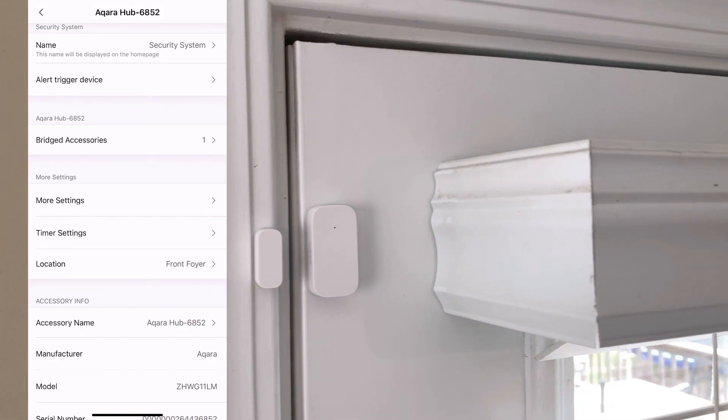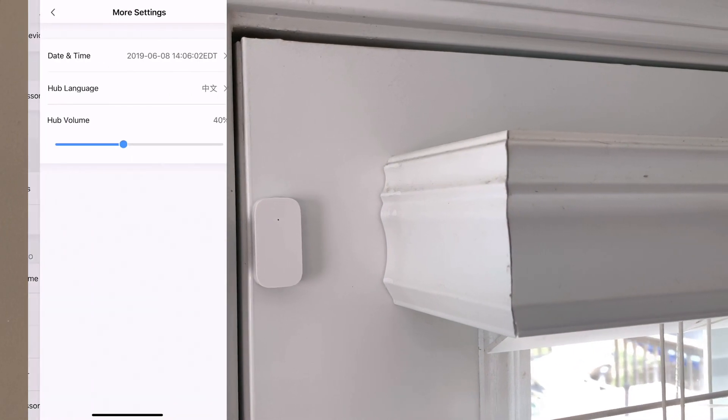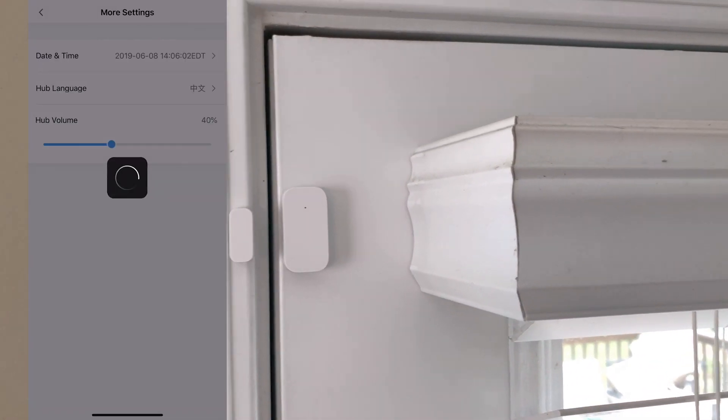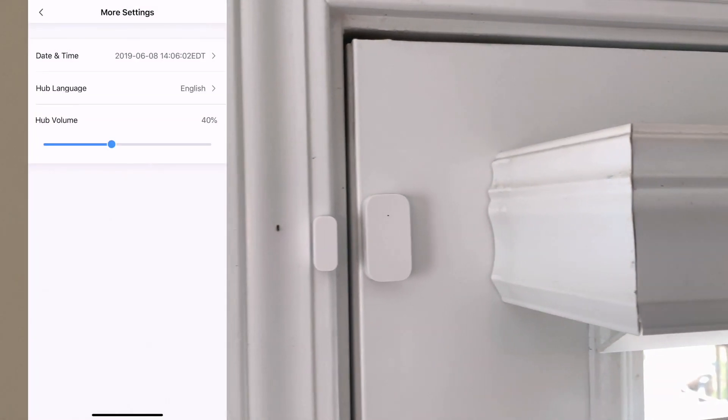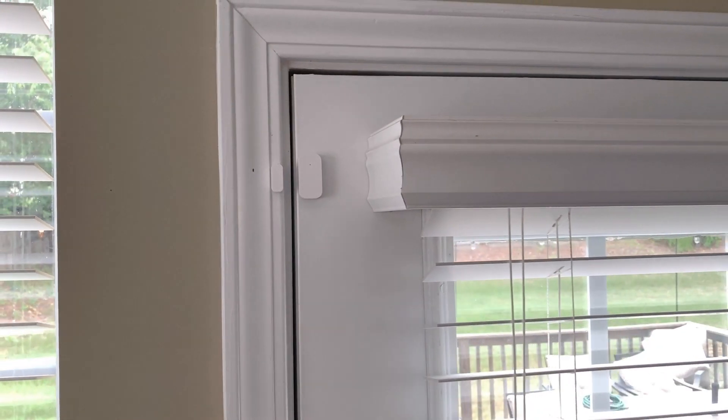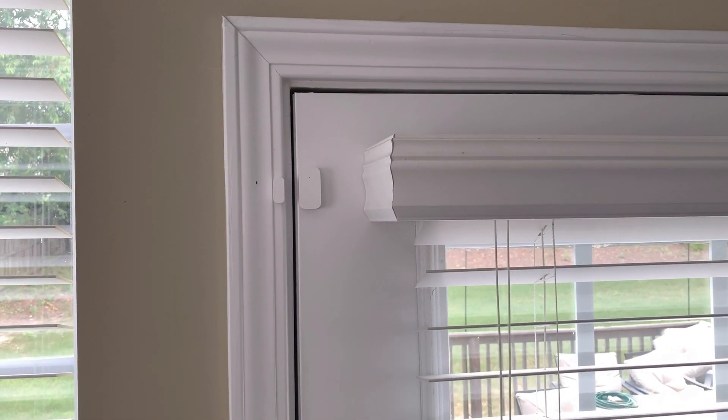Inside the Aqara app, choose your hub and select More Settings, then change the hub language to English. You can click on Trigger Devices and see a list of all connected devices. You choose what will trigger the alarm — our door sensor is there, so we'll make sure it's selected so that if the alarm is on and the door sensor is triggered, the alarm will sound.